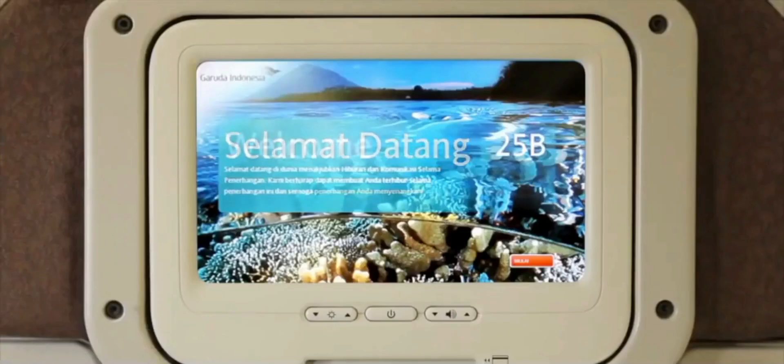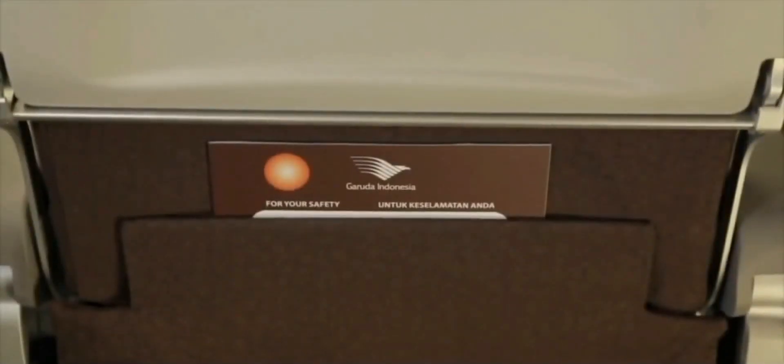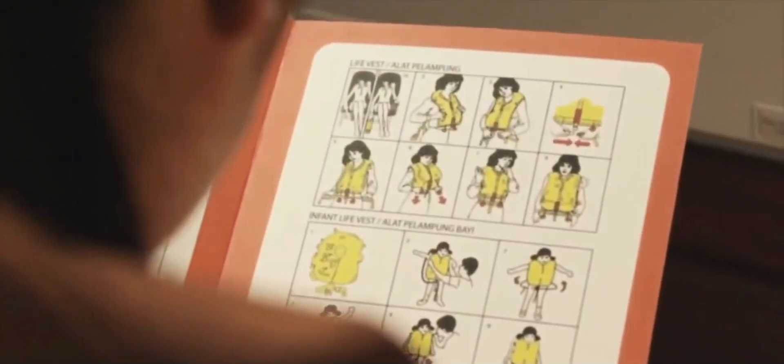In your seat pocket, there is a safety instruction card. Please read it carefully.